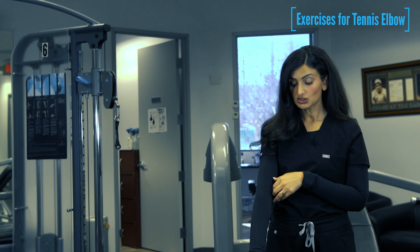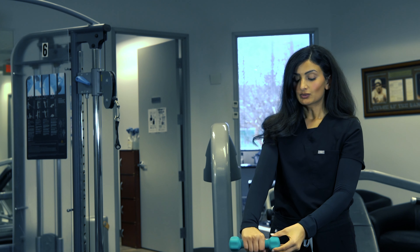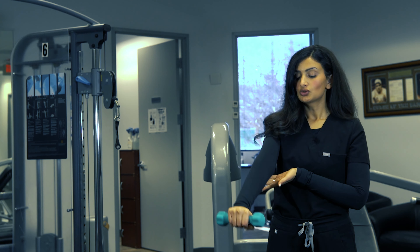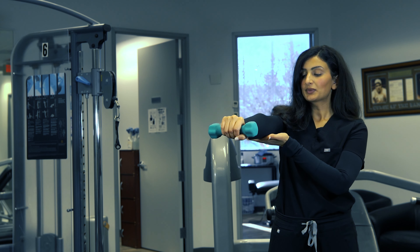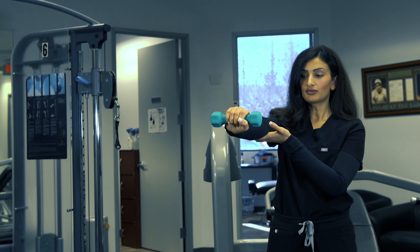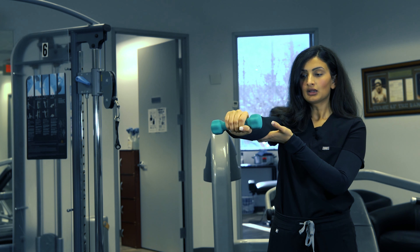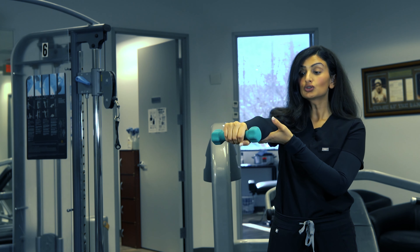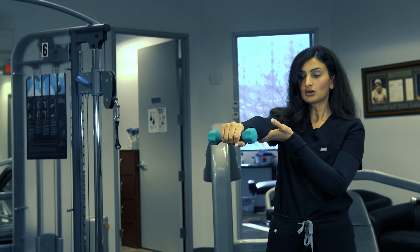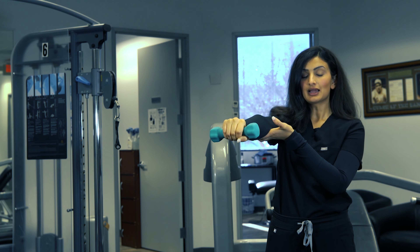The first exercise we're going to demonstrate for tennis elbow is wrist extensions that you can try at home. I would recommend starting with a lightweight — for example, I have a two-pound weight here. You're going to extend your arm out all the way, stabilize your arm with your hand, and do 10 reps. Slowly extend your wrist out and down in a controlled movement. Do not do it quickly. You can do three sets of this at one time.